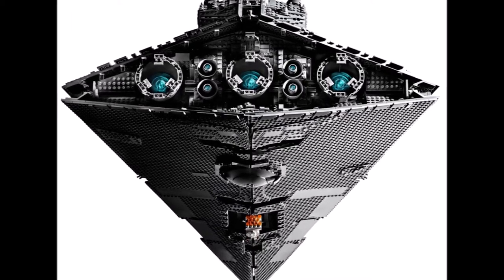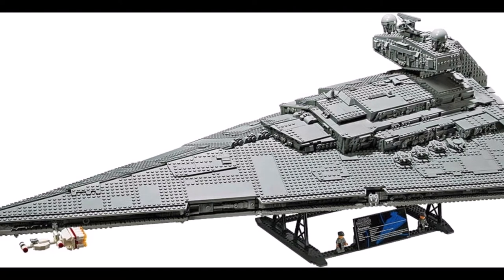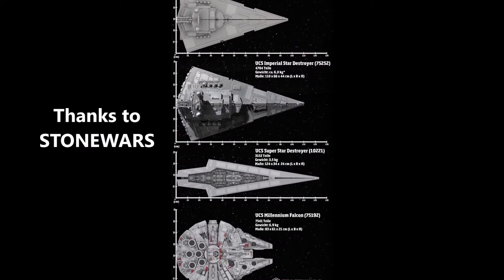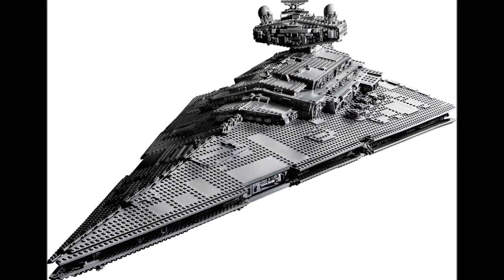If we take a look at the pictures, you can see this is a remake of the old version from 2002. That set had 3100 pieces but was only 370 dollars.